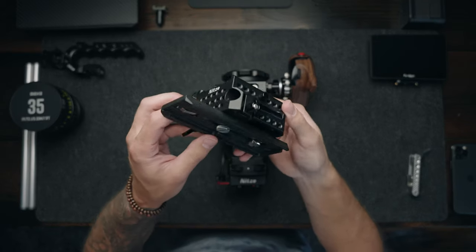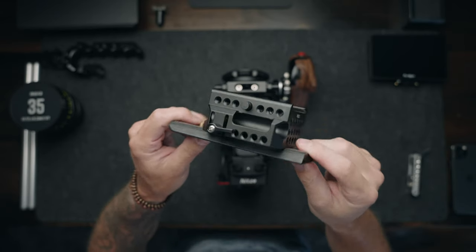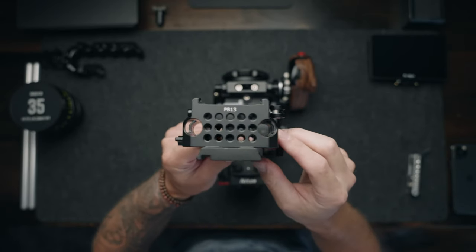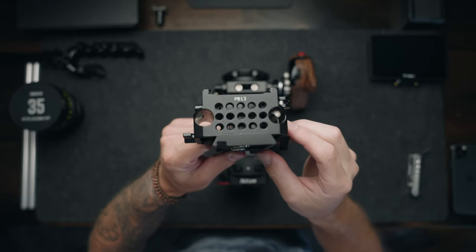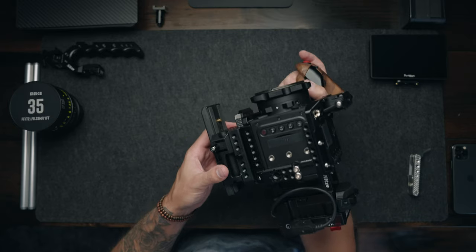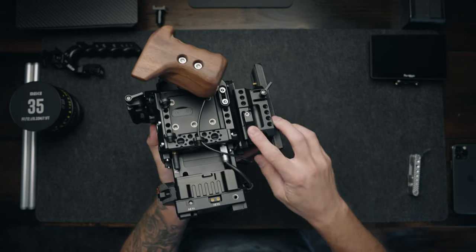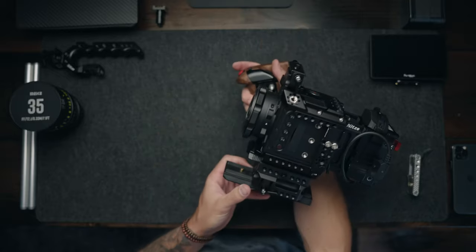Next we have the Nitsy quick release base plate. I'm actually pretty stoked on this one because I helped design it. It's a standard 501 Manfrotto quick release plate with two built-in 15mm rod clamps. We slide this onto the bottom of the rig so that when you don't need rods, it's very easy to take off. When you do need them, you just slide it right in, tighten it down, and you're ready to go.